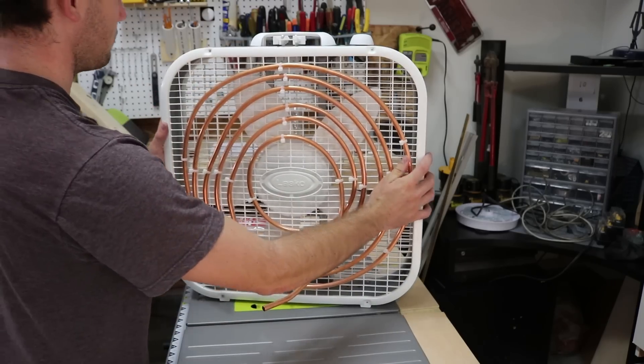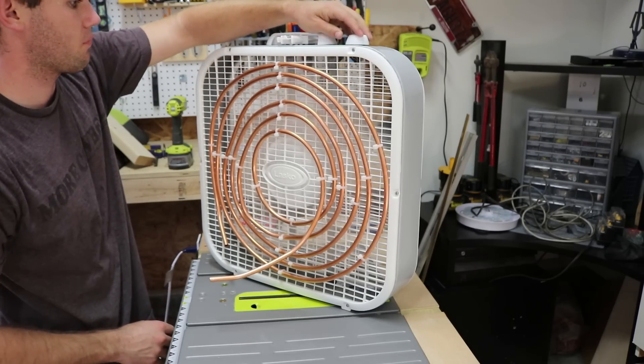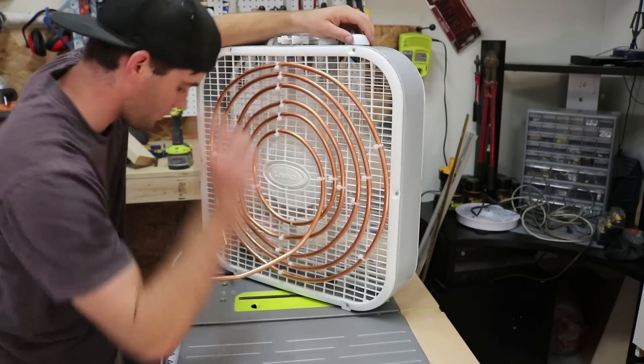I popped the screen back on and turned on the fan to make sure the extra weight didn't affect the fan blades. It was still over a hundred degrees, so I took a moment to enjoy the airflow.